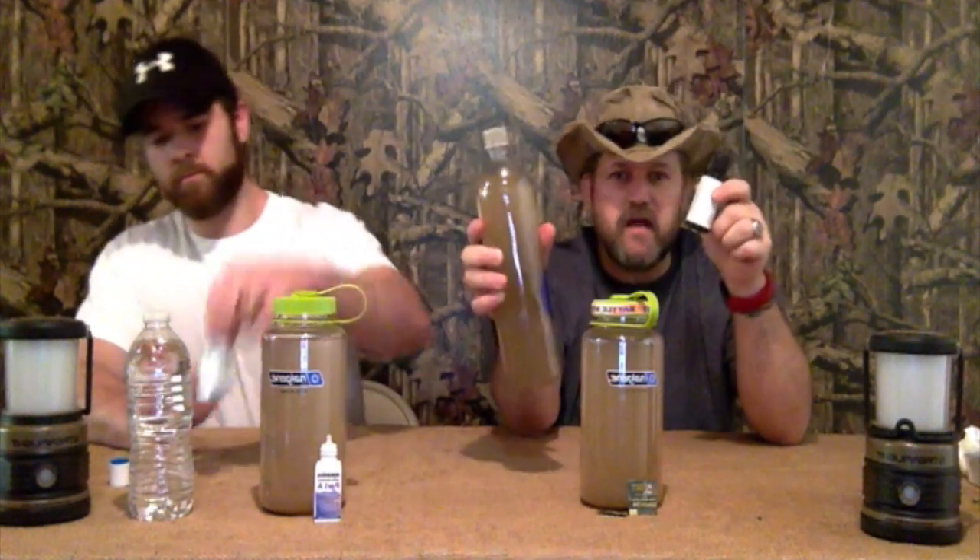We're also going to be testing emergency purified drinking water just to see how it tastes and compare all four. One correction: I started off saying 15 drops, then said 7 drops per liter — it's actually 15 drops per liter for the Purinize. We're going to do the Purinize last because it will have a physical effect on the clarity of the water, so we'll see how long it takes.